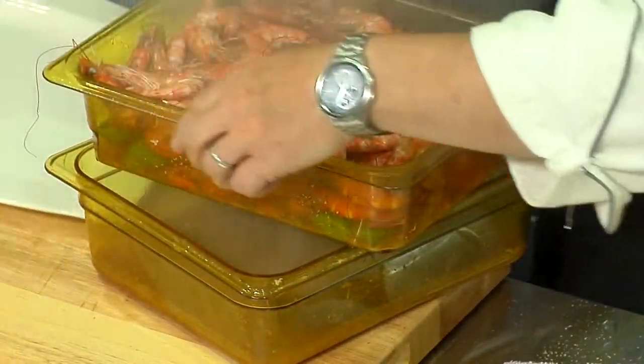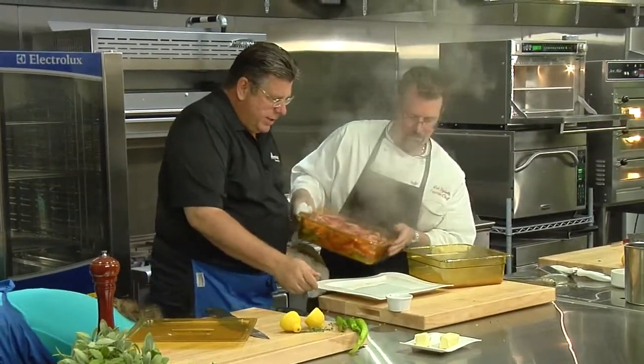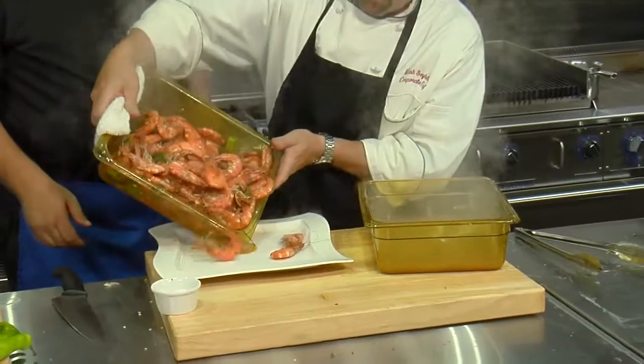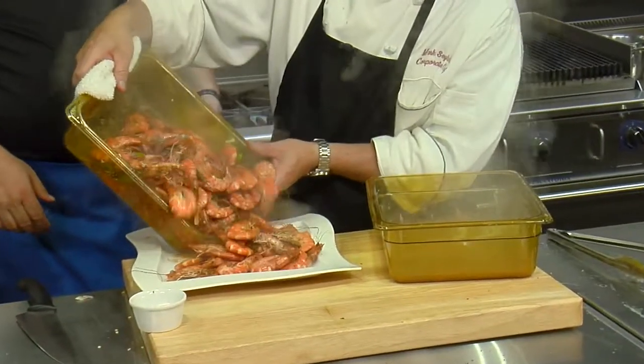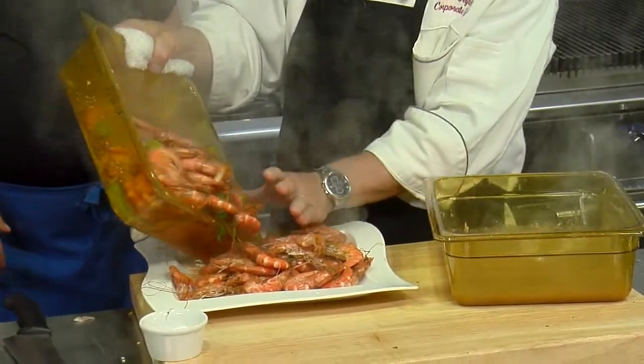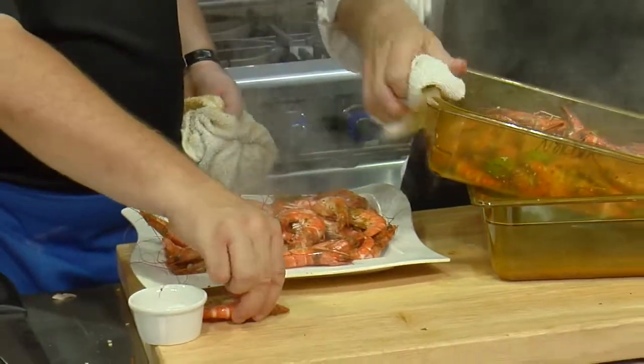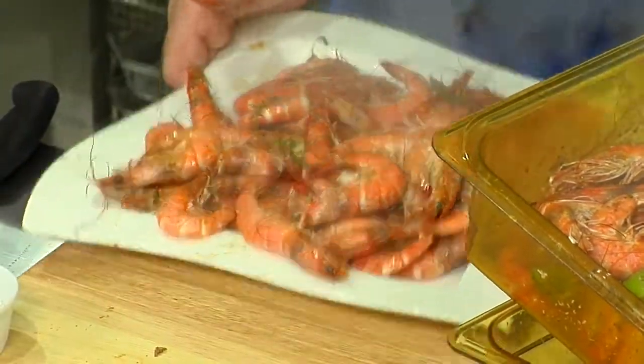Perfect. We're going to dump it right in here. Can you go right in with all the garnish? Go ahead, you can go crazy. Look at that. These are beautiful shrimp. Wow. There's so much taste here when you cook it like this with the head on. You can leave it like that, and we'll just clean the sides.